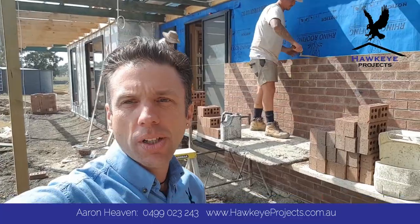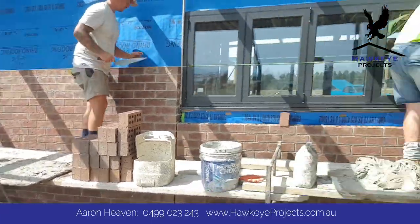Excellent bricklayers, quality tradesmen. I've been in the industry God knows how long. Trev's about 100 in the shade.